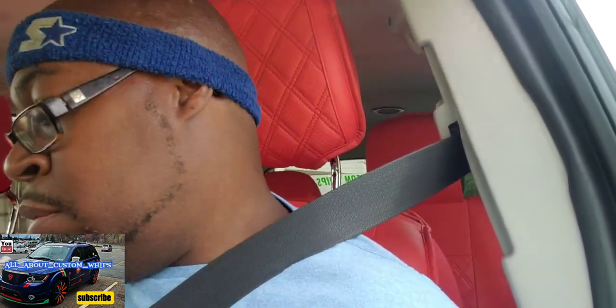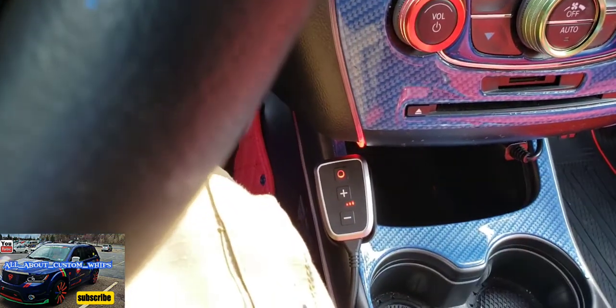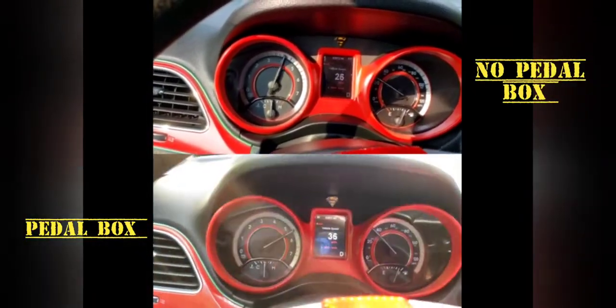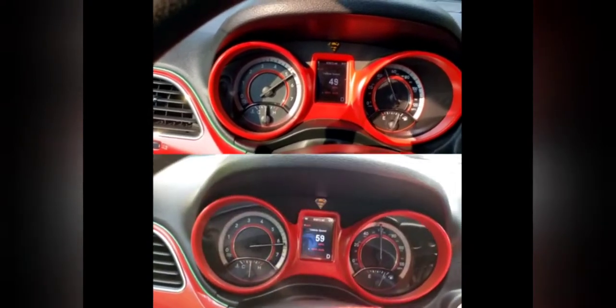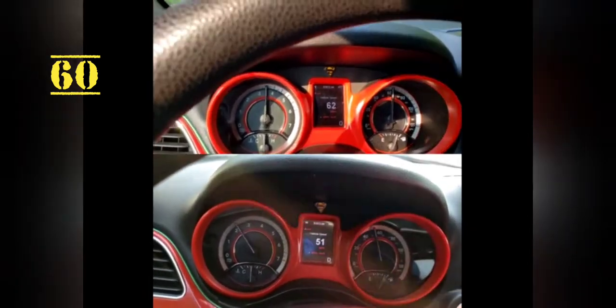Alright y'all, we're gonna do a zero to 60 with the pedal box on Sport Plus, and a zero to 60 with the pedal box off — just a regular Journey. So here we go. And there you have it — with the pedal box and without the pedal box.